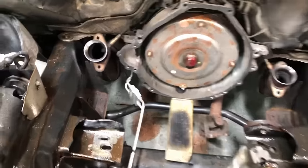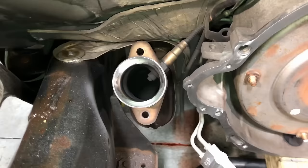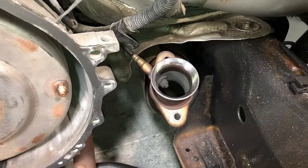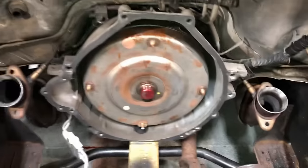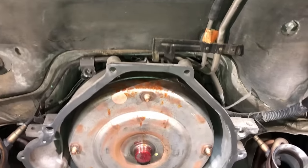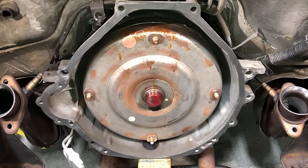Pull your rags off your exhaust collectors and clean them up for a nice leak-free connection to the new exhaust manifolds. Make sure the transmission is as far back and as high up as possible in the transmission tunnel so it's out of the way while we're putting the new engine in.